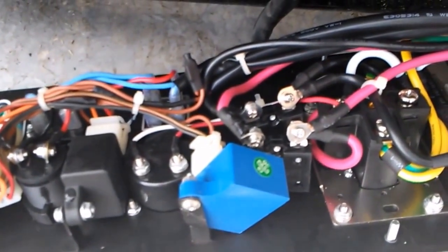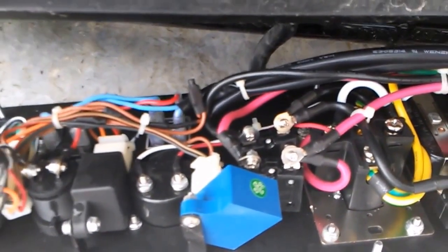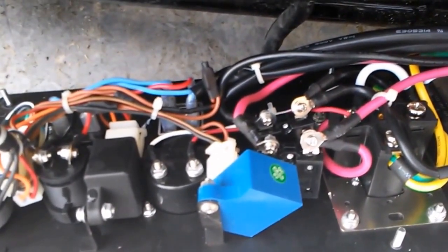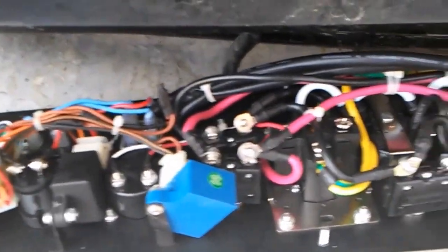This is just to get you out of a bind for the moment, but you don't want to leave it like that because it's dangerous. You could be running too many amps and burn the generator up, or burn your whole unit up.